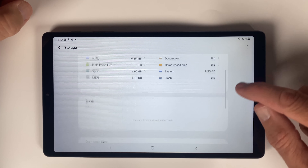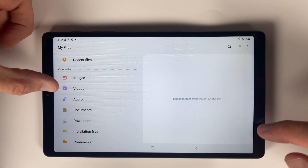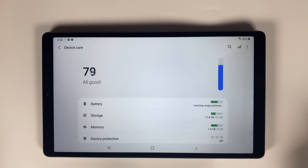32 gigabytes of onboard solid-state storage isn't a lot, but the micro SD card allows for expansion of up to 1 terabyte. You've got an 8 megapixel rear camera and a 2 megapixel front-facing selfie cam. And the 5100 mAh battery promises around 12 hours of continuous use before needing a recharge.